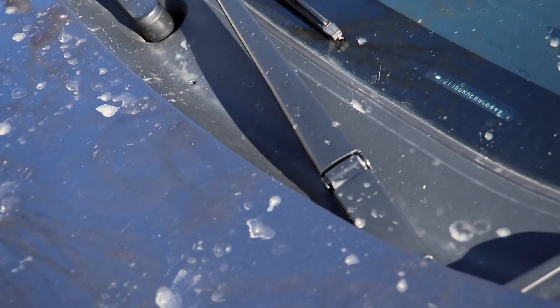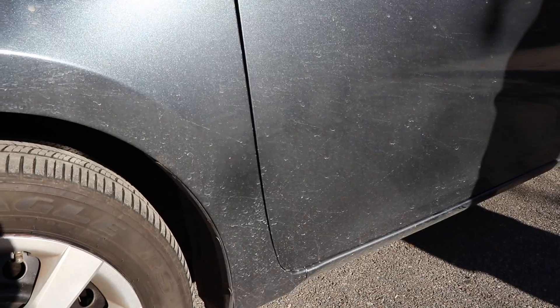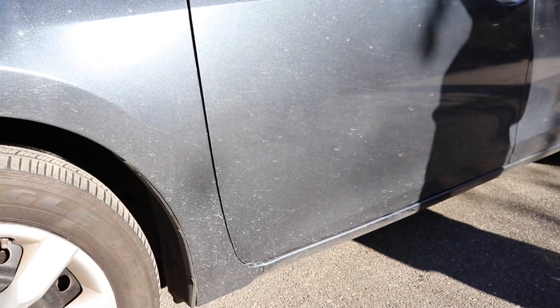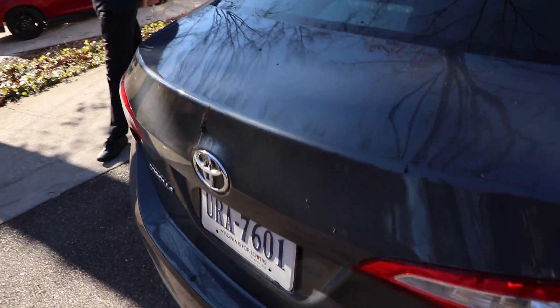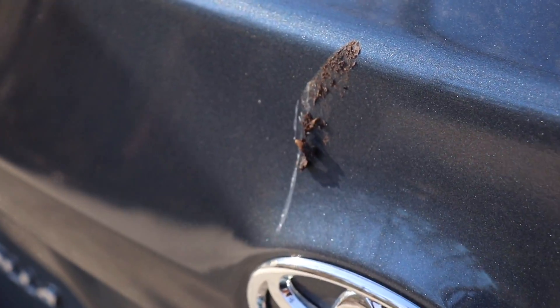We're going to be using some Meguiar's products today and some Optimum products also. As we wash the vehicle I'll give you a rundown of the products we're using, starting with Meguiar's Hyperwash which is an awesome shampoo. The vehicle is definitely dirty — lots of road grime, dirt, mud splashed up onto it, lots of debris and bird droppings stuck onto the paint.